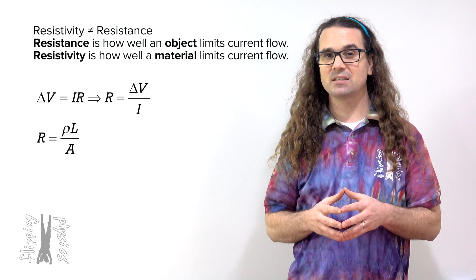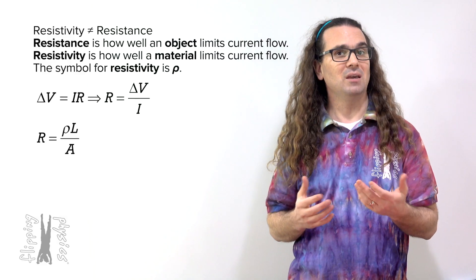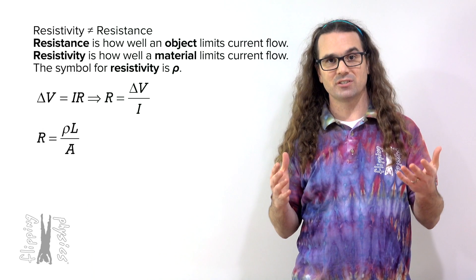Resistance equals resistivity times length divided by cross-sectional area. The symbol for resistivity is the lowercase Greek letter rho, and it looks like a lowercase curly p. We already use rho as the symbol for density, so the symbol for resistivity is the same as the symbol for density, which is unfortunate.